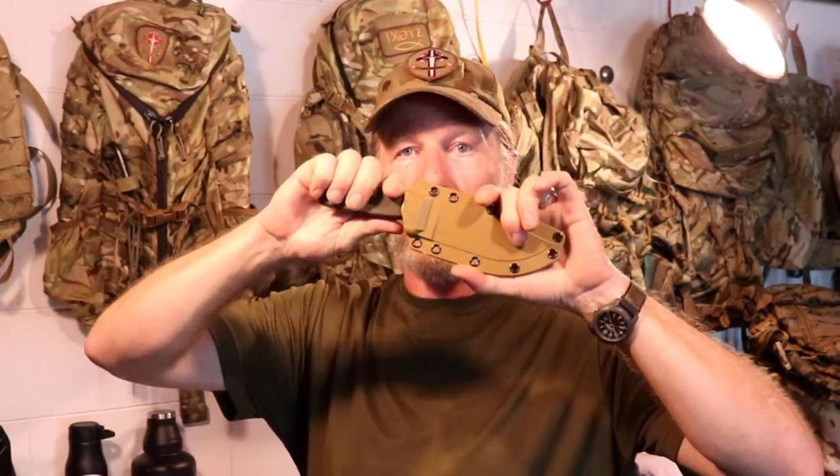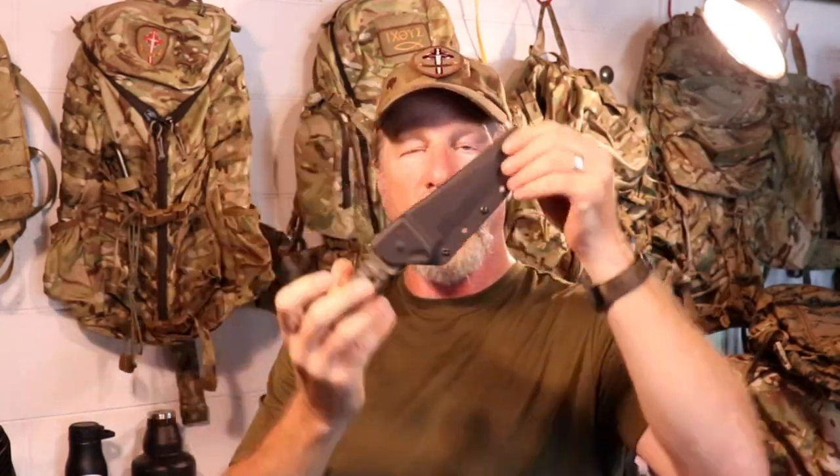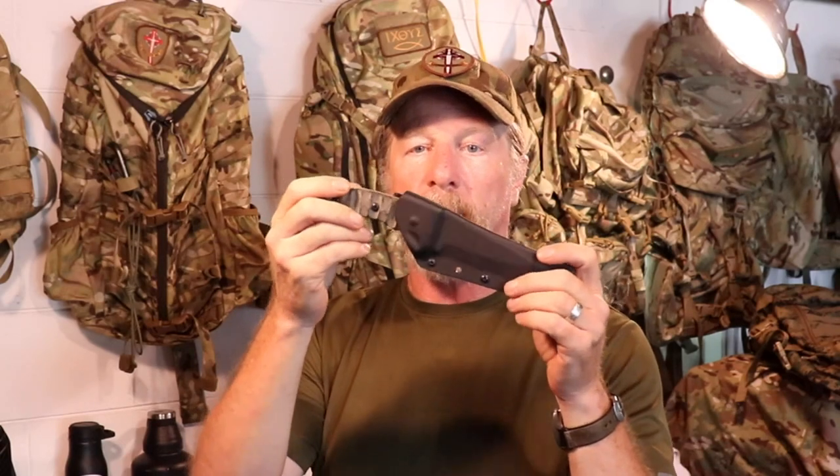As I got into the whole bushcrafting thing, I started discovering just how nice Kydex sheaths are. They're custom formed, they're rigid, and they lock the blades in no matter what kind they are. And that's really awesome. So I was using Kydex sheaths for almost all of my knives for, oh gosh, close to 10, maybe even 15 years now, and I've just grown accustomed to these.